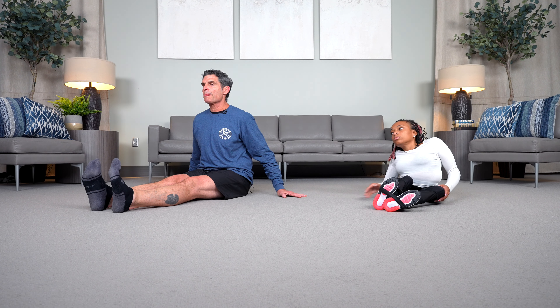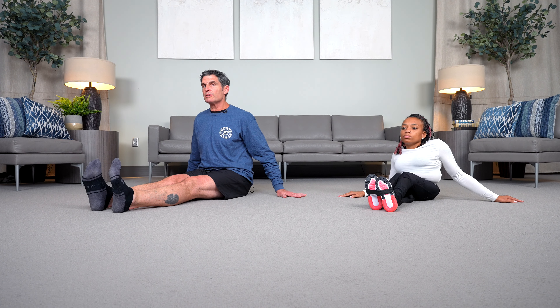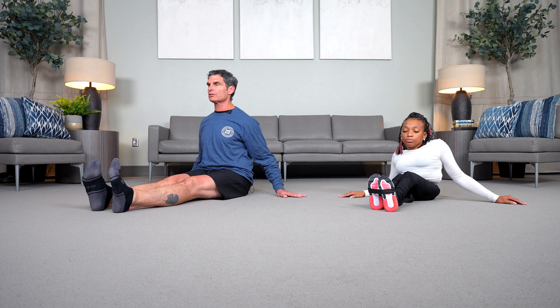Every time you breathe, try to imagine a string coming out of the top of your head and lifting your spine into a straight position. Think about bringing the shoulders down away from the ears. One more breath.